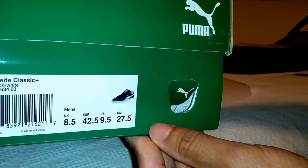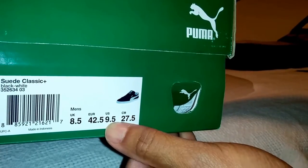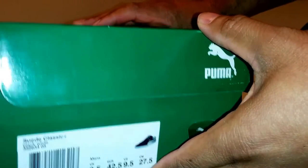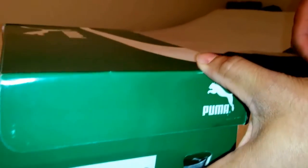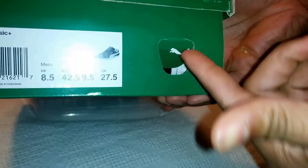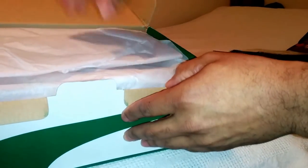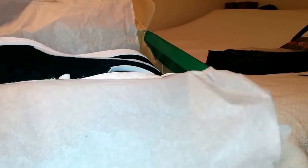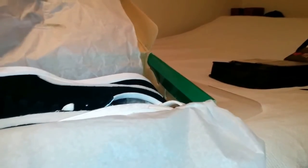The sizes are listed in US sizing. I got this in a nine and a half — the Suede Classic Plus. I wear anywhere between a nine and ten, so I just hit it at the halfway mark since I wasn't familiar with the brand. There's a little vent with the Puma panther logo — push it in, flip the top open, and you see the white tissue paper.